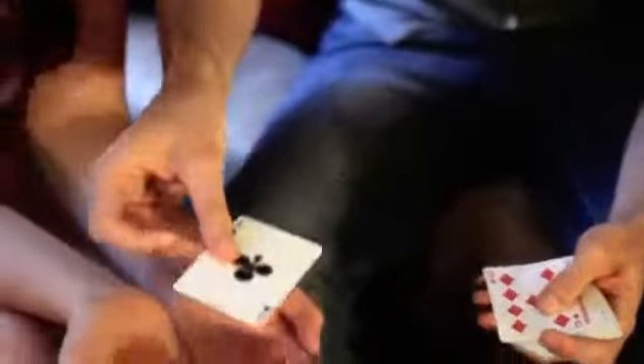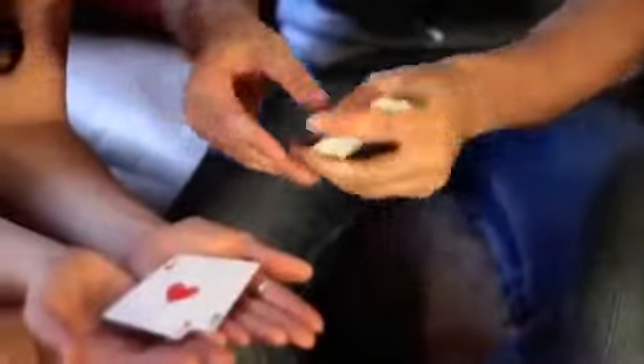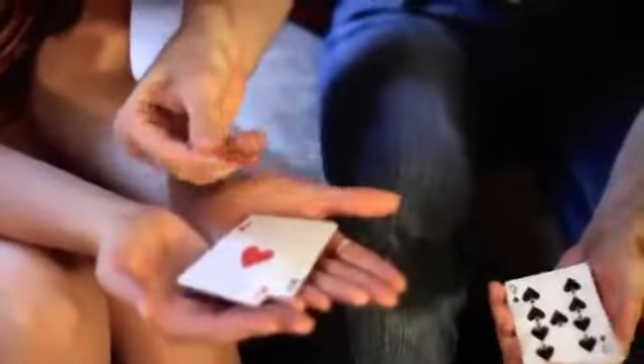I'm going to mix the cards, some face up, some face down. I'll try and find the aces. Here we go. First one. This is the second one. Third one — I have to deal from the center of the deck because it's not on top.